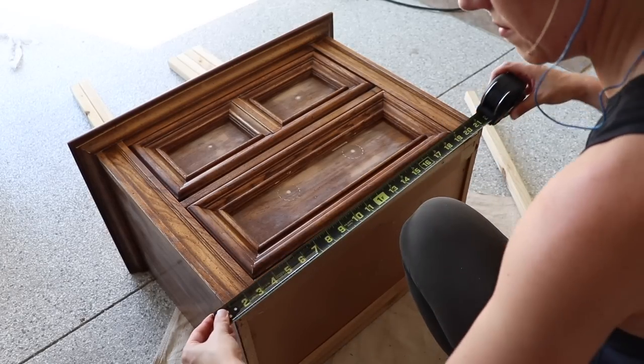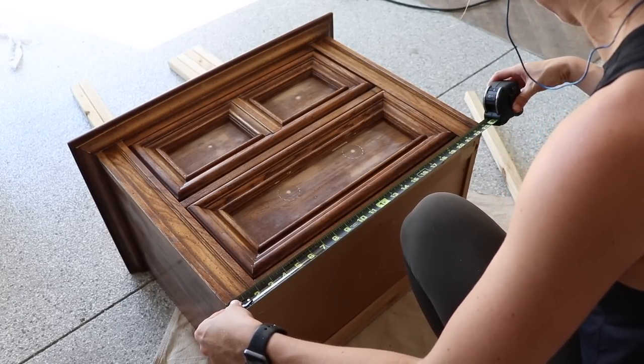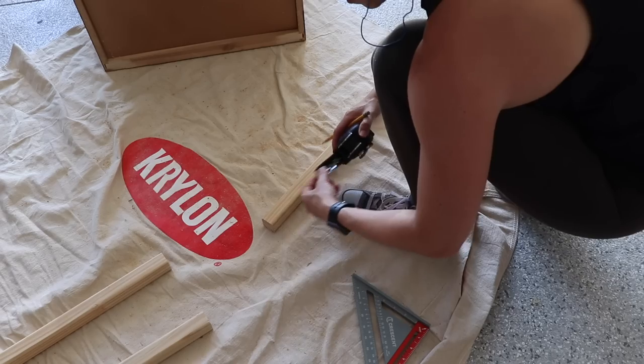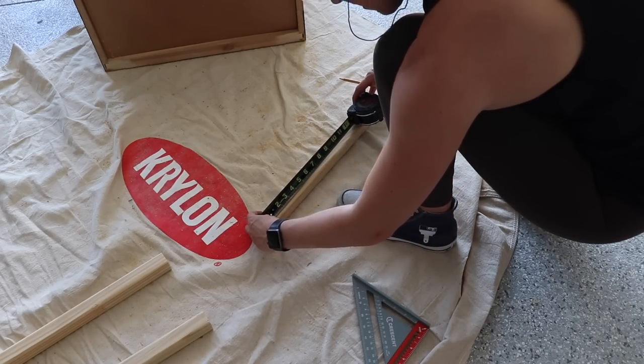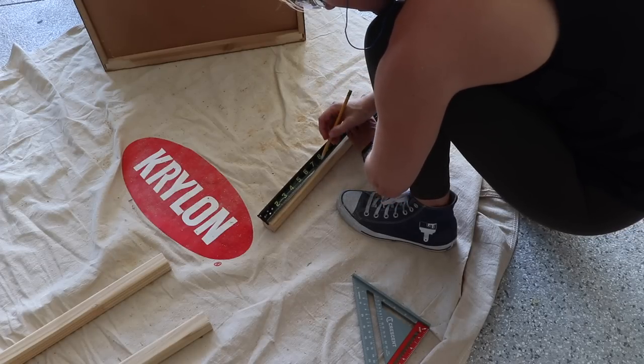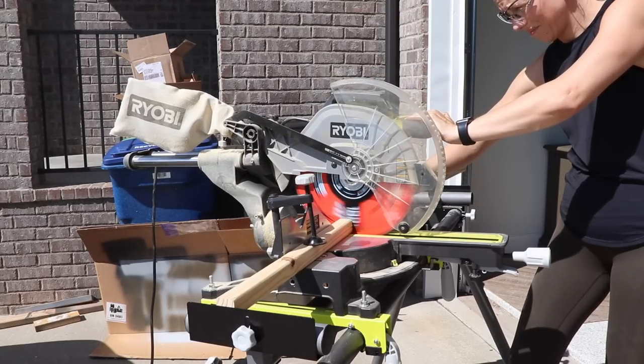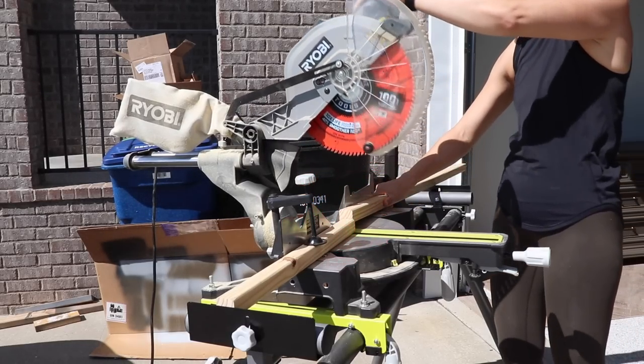Now I'm ready to start building my new base, so I'm measuring the lengths of all the wood I need to cut. I've built bases before, but not this particular style, and I don't have any plans for it — I was just making it up as I went. I had a bunch of scrap wood I wanted to use so I didn't have to buy anything new. I'm using pressure treated two-by-twos and my miter saw to make all the cuts.